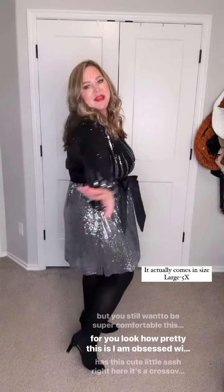If you are wanting to have some sparkle this New Year's Eve, but you still want to be super comfortable, this is the dress for you. Look how pretty this is — I am obsessed with this.